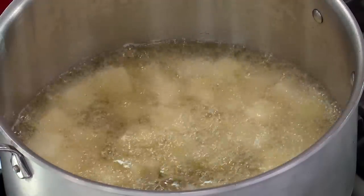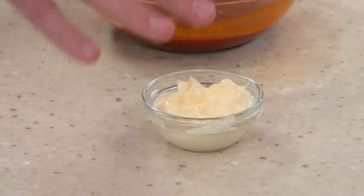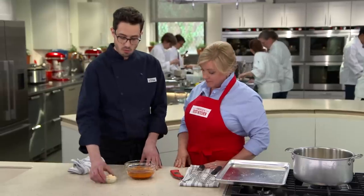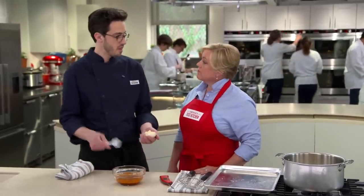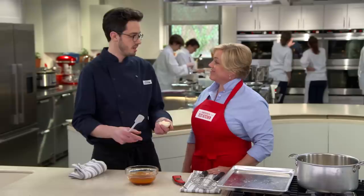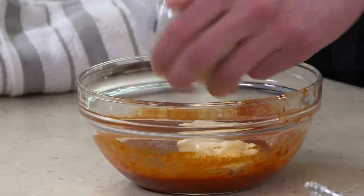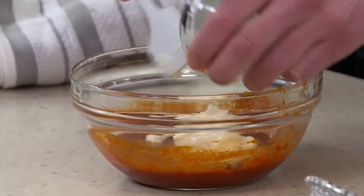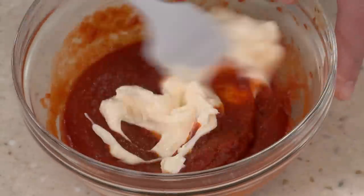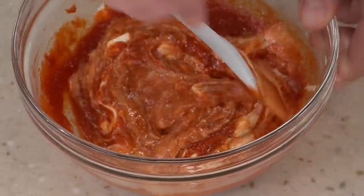While the potatoes are frying, we're going to finish up our sauce. I've got my cooled spicy tomato sauce and a quarter cup of store-bought mayonnaise — this combines both the spicy tomato sauce and the alioli ahead of time. The best thing is when these two sauces merge on the plate, so we're basically just doing that ahead of time. After about 25 minutes, the potatoes are a beautiful golden brown and nice and crispy.